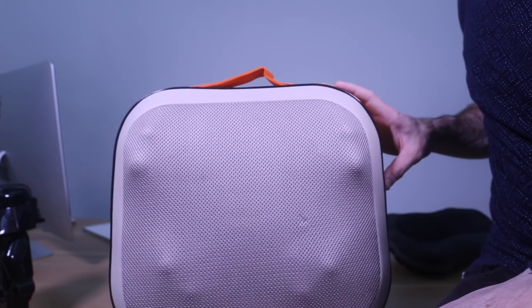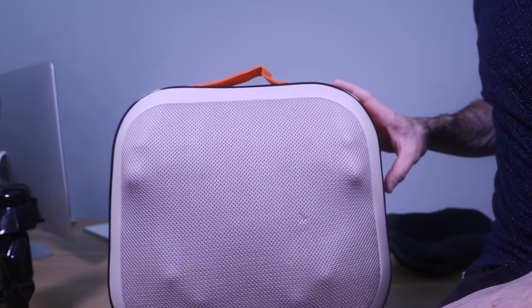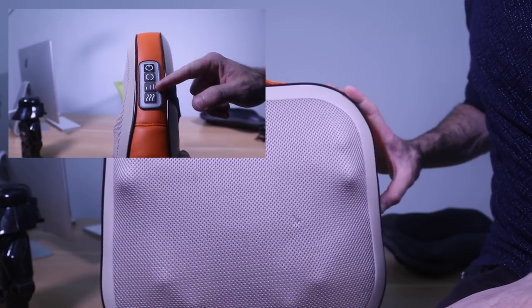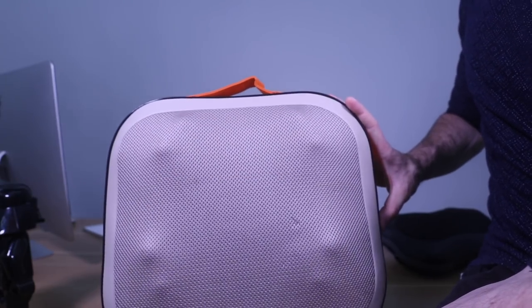On the back massage pillow, press the power button to start the massage. The second button changes the direction of the massage, the third button changes the speed, and the last button turns the heating mode on and off.